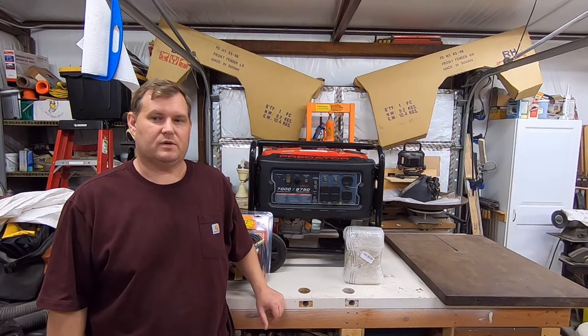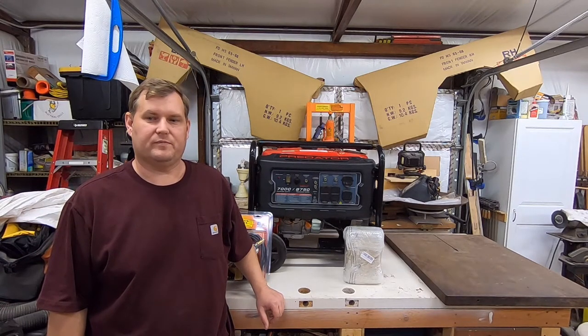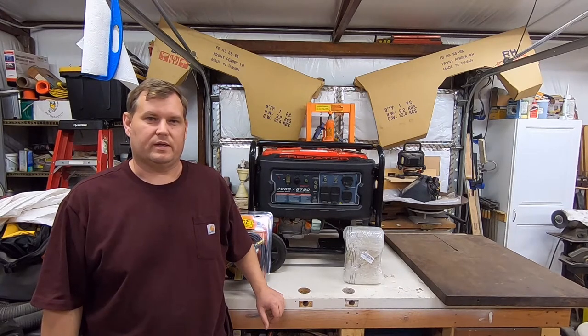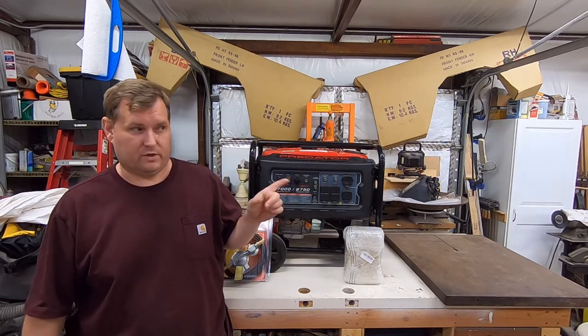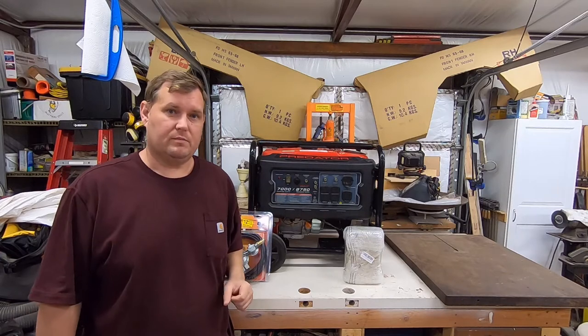All right, guys, welcome back. It's been a little while since I've filmed anything — a long trip, and I just haven't gotten around to filming anything again. I will be working on the Mustang, which is right over there, very soon. I got to pick up some stuff for it. But for right now, I'm going to talk about this generator.